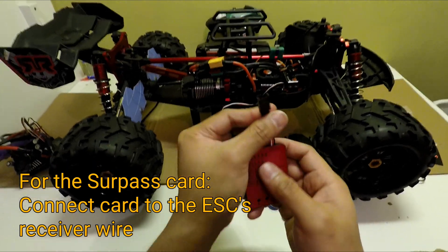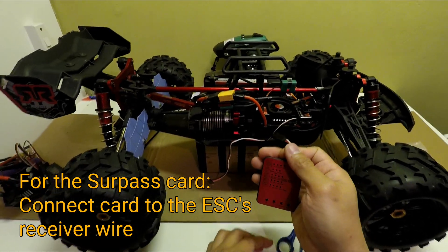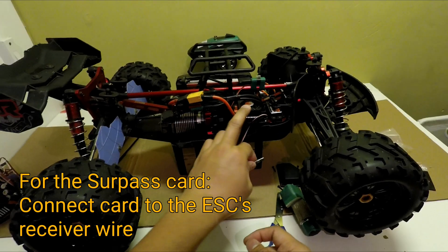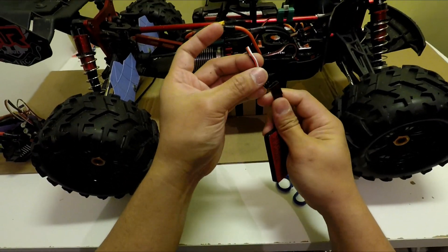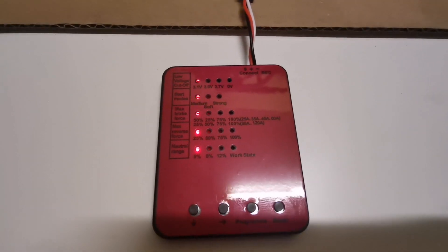The difference with the Surpass is that you don't connect it to the ESC's fan slot. Instead, you connect it directly to where the ESC connects to the receiver — pull it out from the receiver and connect it here. That's it, then you start programming.